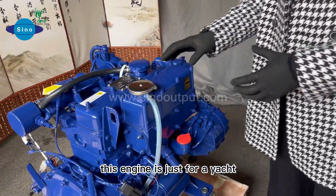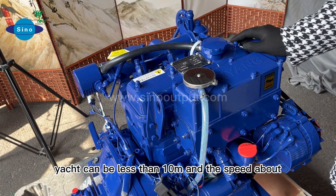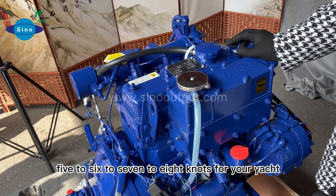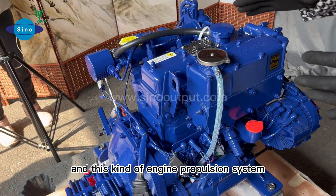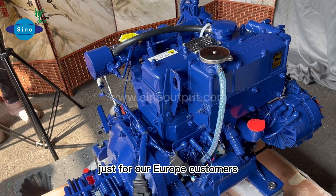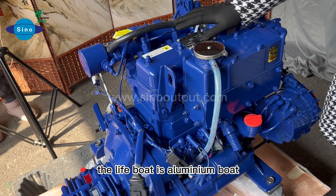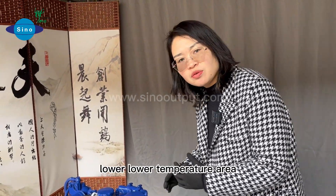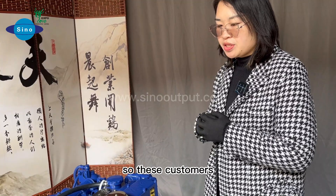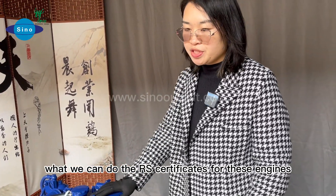This engine is just for yachts — yachts less than 10 meters. The speed is about 5 to 8 knots. This engine propulsion system is for our European customers for the lift boat. The lift boat is an aluminum boat working in lower temperature areas. These customers want to obtain the RS certificate for these engines.